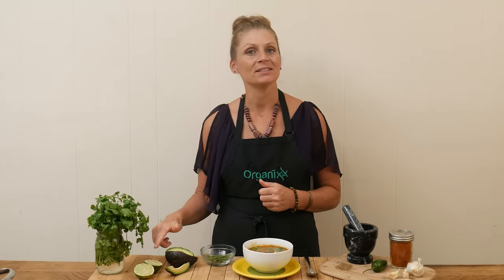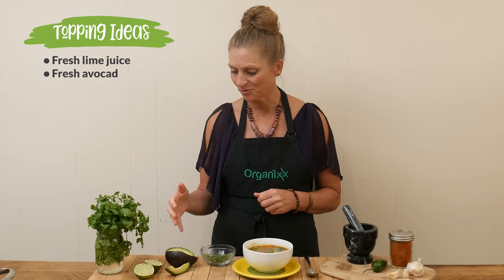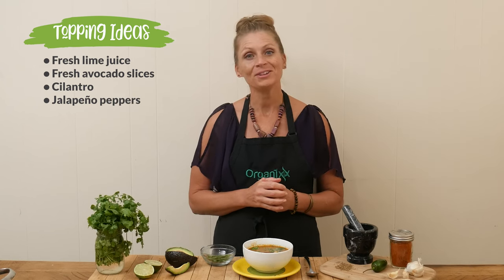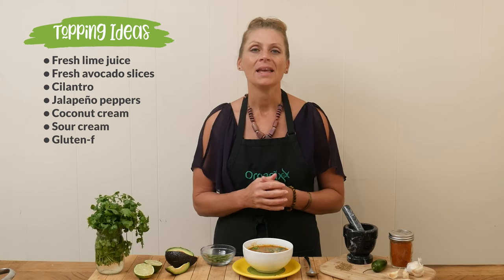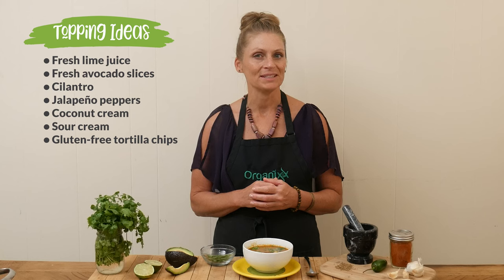We are ready to give this enchilada soup a taste. I highly recommend squeezing a little bit of fresh lime juice in there. Some other toppings are fresh avocado slices, some cilantro, you could add some more jalapeño if you'd like, maybe a little spoonful of coconut cream or sour cream, and even your favorite gluten-free tortilla chips would be delicious.